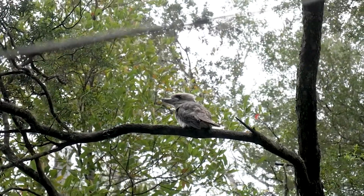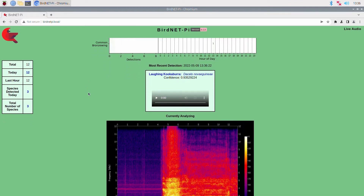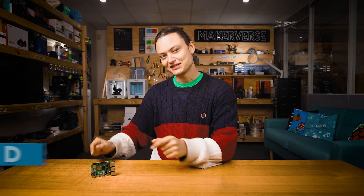If you've ever wanted to know exactly what bird is near you by only the sound, then I have the solution for you — a fully fledged bird call AI system that runs completely on a Raspberry Pi single board computer. Hey gang, Tim here at Core Electronics, and today we're setting up a Raspberry Pi to run BirdNet Lite.